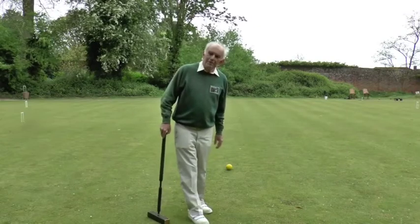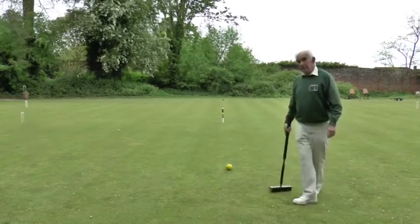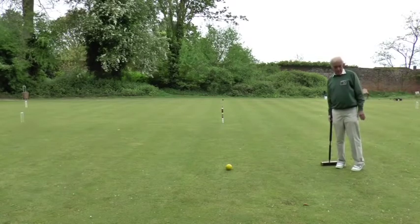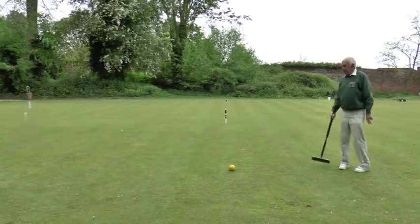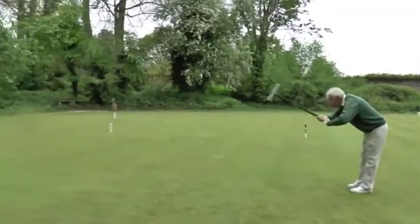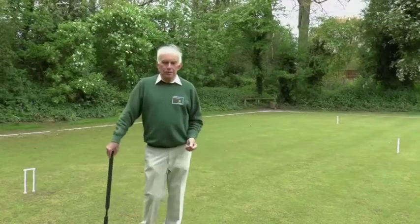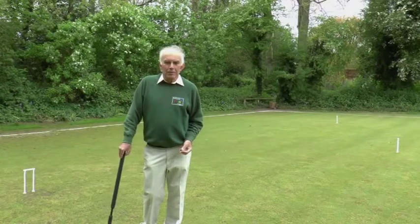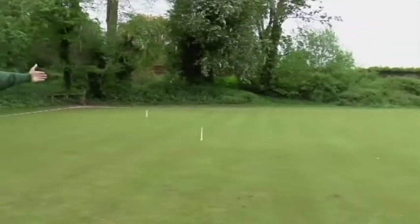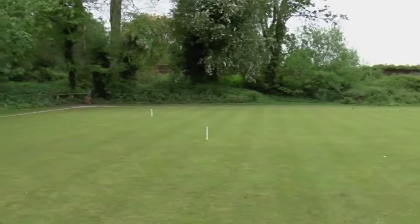My yellow ball is halfway down the lawn, just onside. Black came through hoop one, so it's now yellow's turn to shoot, and yellow might have a little pot at hoop two. By a piece of good fortune — or good play — my yellow ball ran through hoop two. My red ball is relatively advantageously placed, because it's on the right side of the lawn to get towards hoop three, compared to where it might have been at the other penalty point.